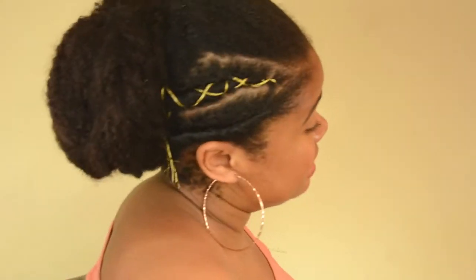Hey everybody, welcome back to my channel. So today I'm gonna show you a really easy but actually fancy looking updo that you can do for natural hair. Enjoy.